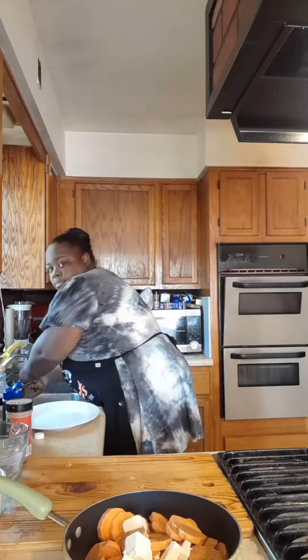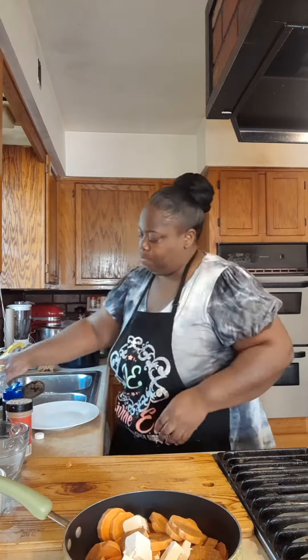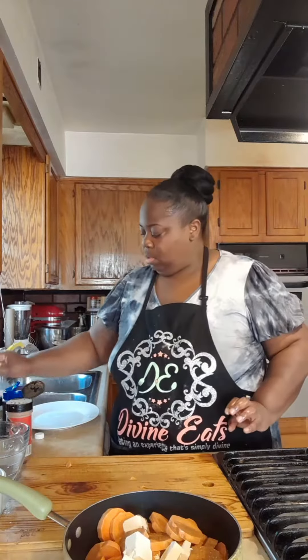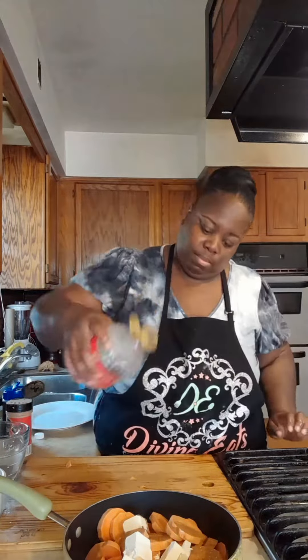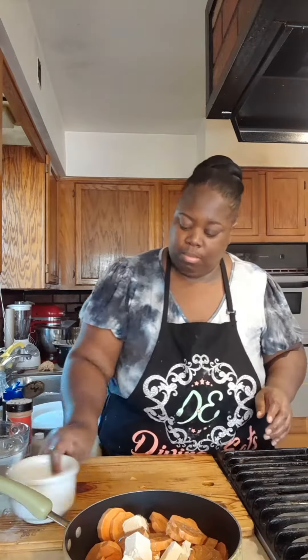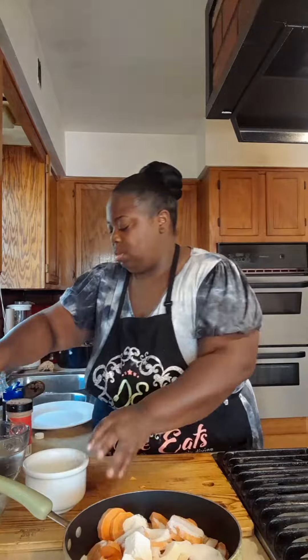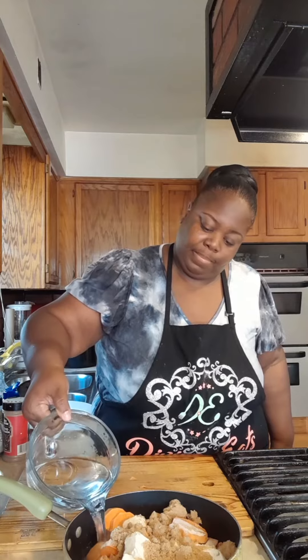I'm going to add my six tablespoons of butter, clean my hands, then I'm going to add a teaspoon of vanilla, just like that. And then I'm going to add a quarter cup of light corn syrup — that helps give a glossy look. And then we're going to add a half a cup of white sugar, a cup of brown sugar, just like that. And then we're going to add a cup of water.